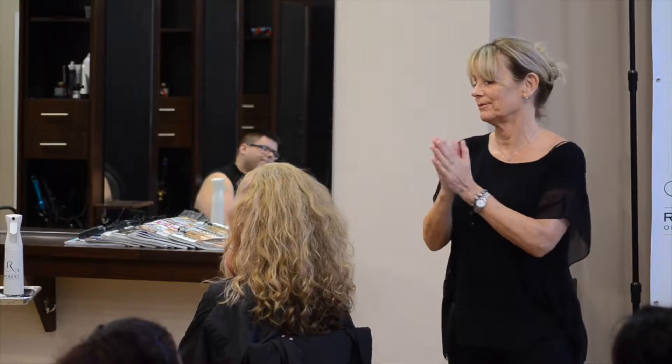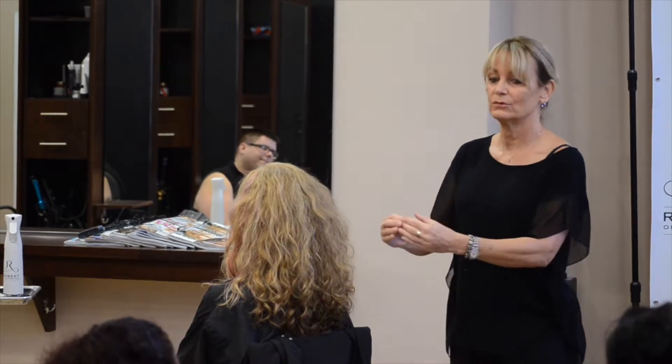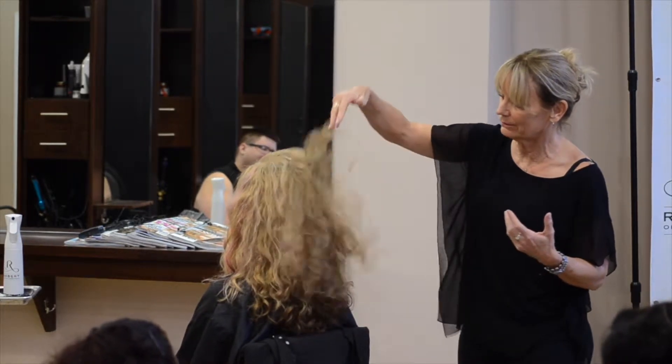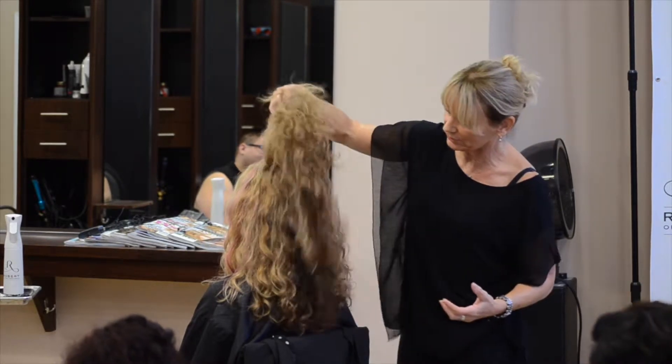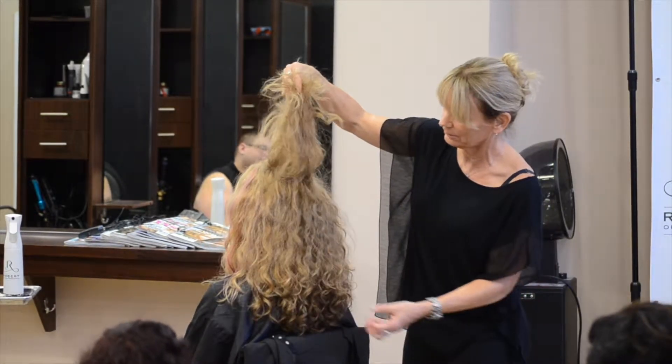There was a famous guy that said if you learn the rules like a pro, you can break them like an artist. So if you understand what you're doing when you're doing it, and the more you do it, the more experience you have, the more you understand it — you can make it work for them, for each individual. Because everybody is an individual. You can do the same haircut on 10 people and it's not going to look the same.